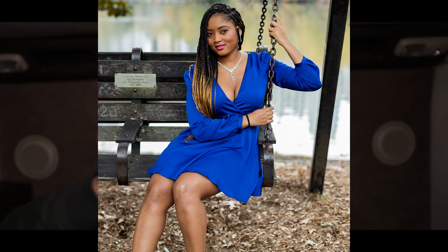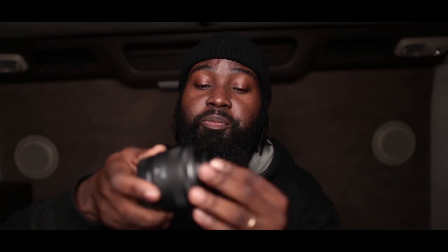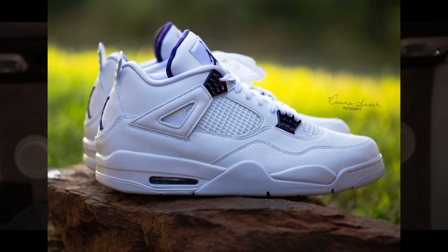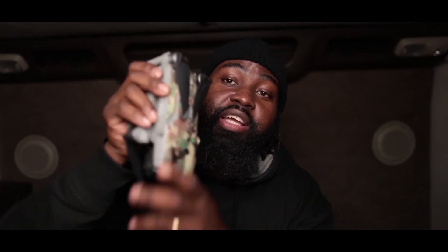This lens I keep with me all the time — it's been in my bag since I got it. It's the RF 35mm f1.8. I keep it because it's compact and small. I use it to record all my behind-the-scenes footage with the EOS RP, and sometimes for product photography.